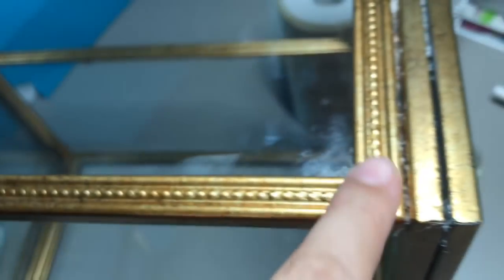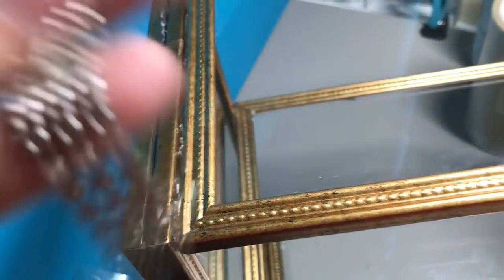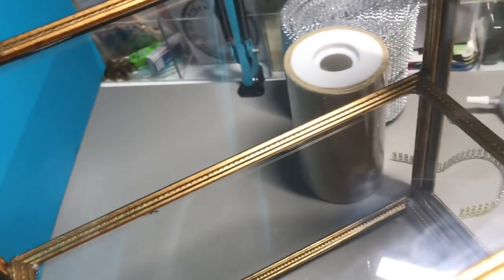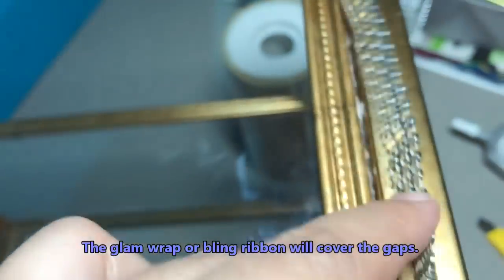A few more hours later, this is what I have. I'm not too happy about the glue that oozed out — I tried to clean it as best as I could. I really wanted this to be strong and not fall off, that's why I put a lot of E6000 and hot glue. What I'm going to do now is add this glam ribbon or glam wrap that I also got from the Dollar Tree in gold, and I'm just going to be gluing it onto the seams that show a lot of glue. It's not going to be all over the frame because I like how this frame looks — it looks aged and has patina — but I'll put the glam wrap only in places I cannot clean further and where seams are showing.